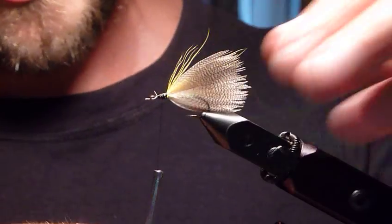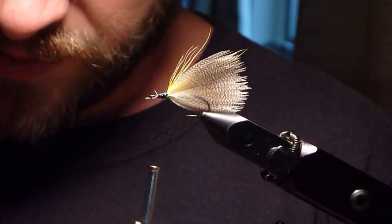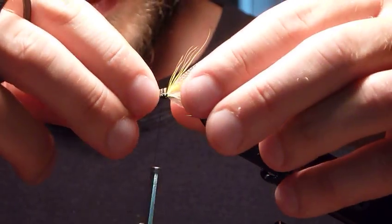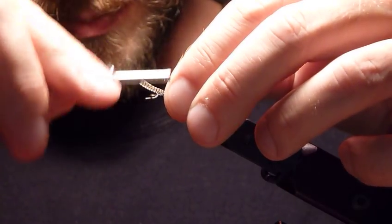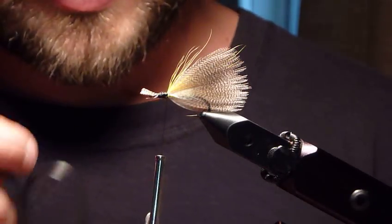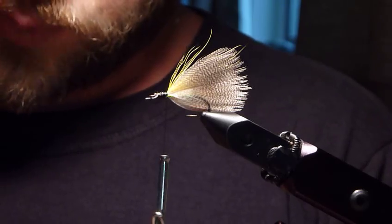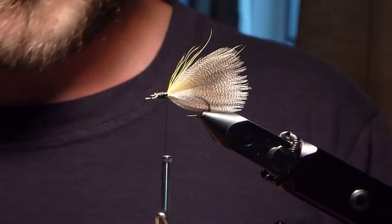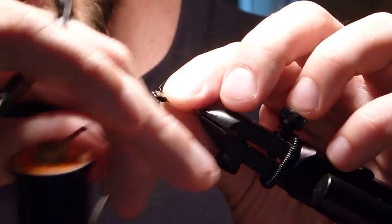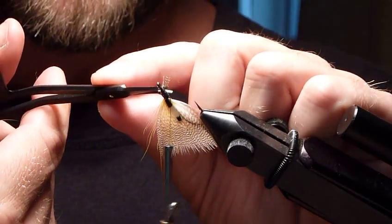Frank used jungle cock, but because I don't have any — because that stuff is expensive — I used a little bit of barred wood duck to tie in some eyes here. I can't speak for Frank, but I gotta think that barred wood duck would probably have been an acceptable substitute for someone who was a game warden in Portage County. I'd be surprised if Frank didn't use it himself on occasion. You can also use golden pheasant tippet, or anything you can make a little eye out of — golden pheasant tippet gives you a little flash of color, but it looks a little less traditional.